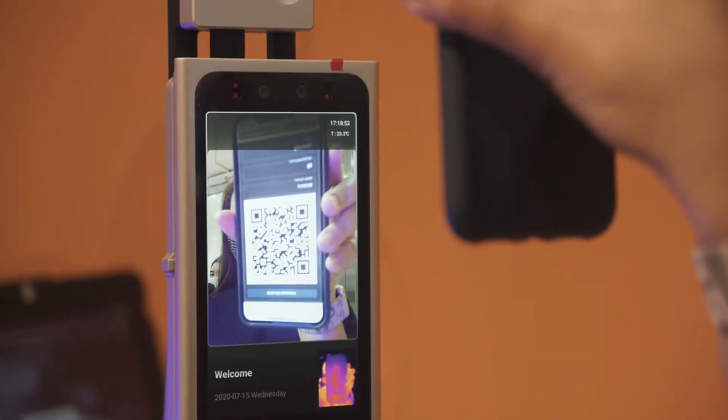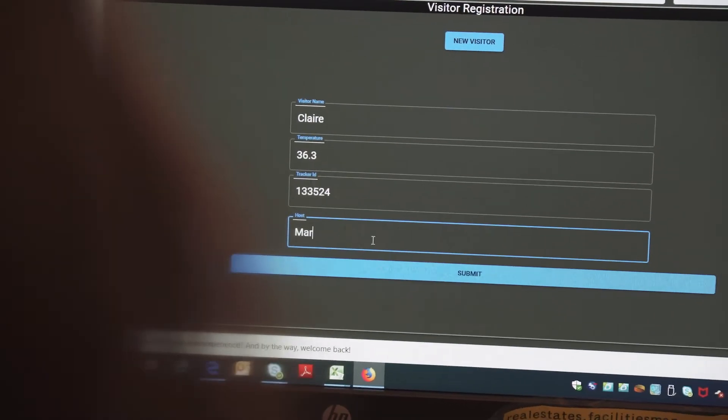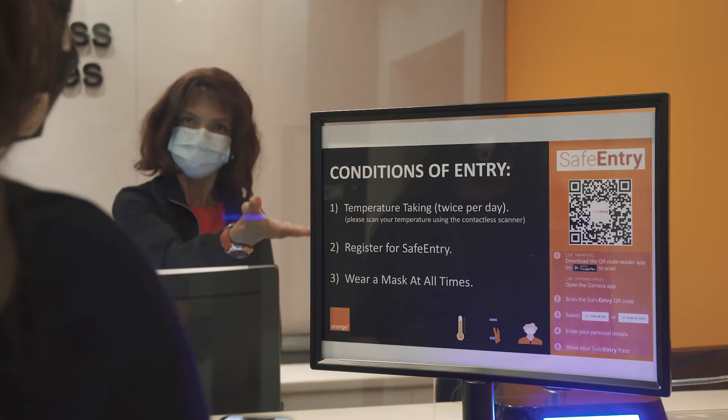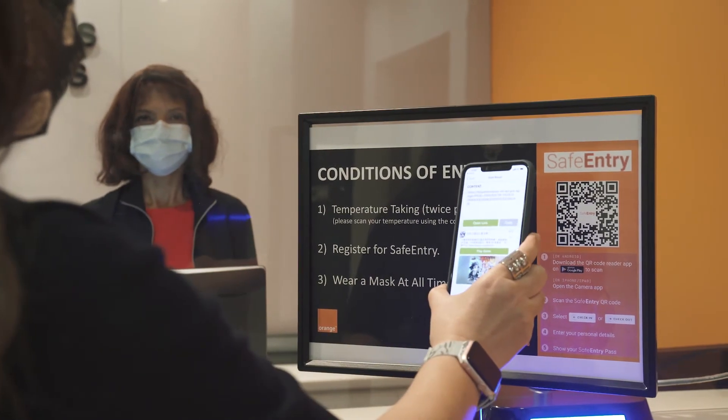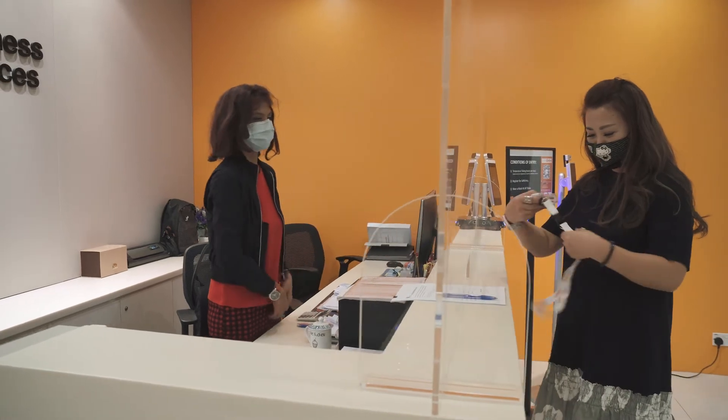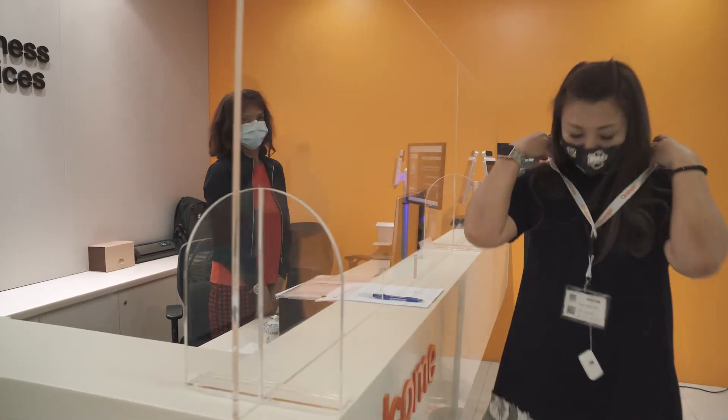If safety distancing is implemented, the reception desk will assign a smart badge to the guest's profile while they are within the premises. The badge can be reprogrammed when the guest returns the device to the reception before leaving the premises.